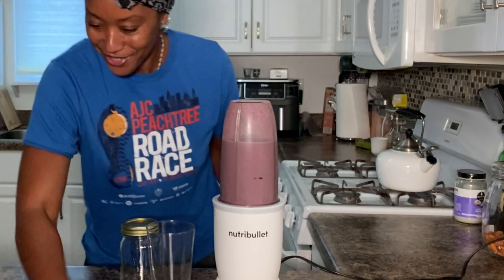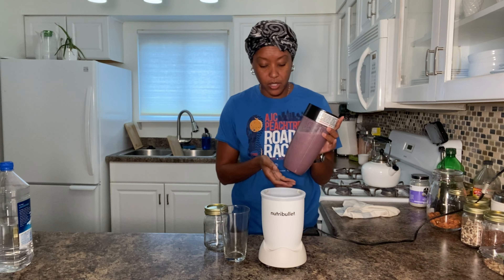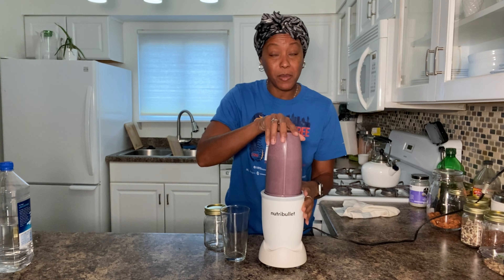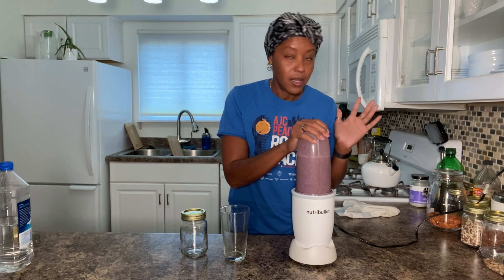I'm super excited — it actually turned out a little different color than I thought it would. Check it out! Would you rather have a drink like this on a regular basis — one that's going to aid your chronic diseases and weight loss — than popping a pill every day? I know I would. Those pills have so many side effects they don't always tell us about. Or actually they do — have you ever seen a commercial for medication? Yeah.